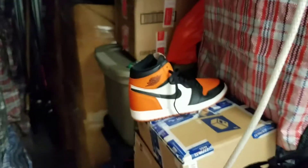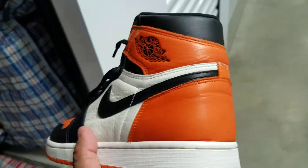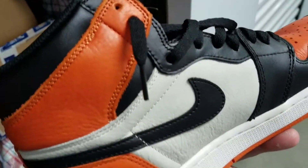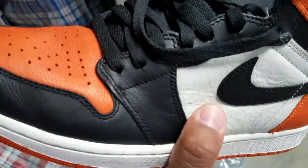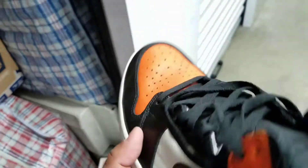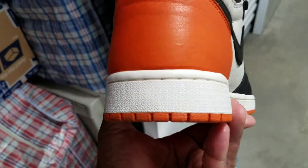If you got a pair at retail, these joints are so soft — they're like baseball glove soft, buttery basically. I've only worn these a couple of times.